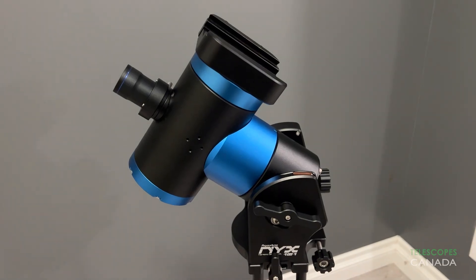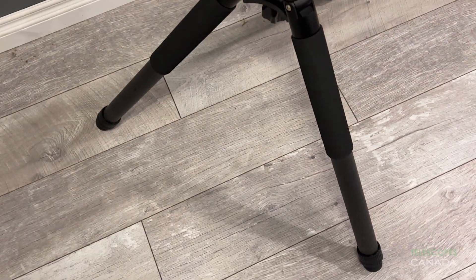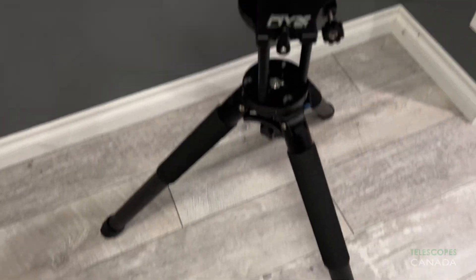Hello, Matt here with Telescopes Canada. Today we're going to take a look at the Pegasus NYX 101 Strainwave Mount and Carbon Fiber Tripod. Named after the ancient Greek goddess of the night, Pegasus have made their first entry into the mount market with the NYX 101 mount.